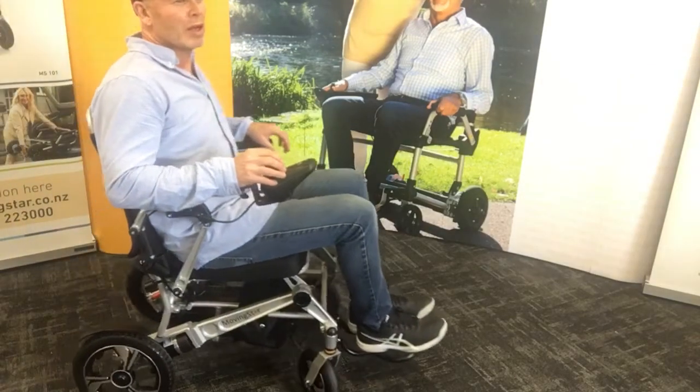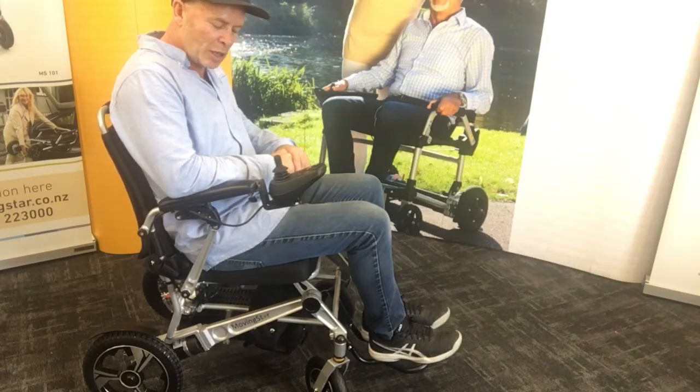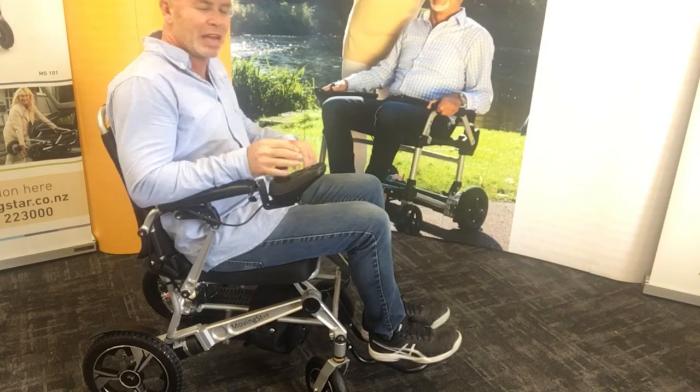Hello. I thought we'd review the MS601 from Movingstar and have a look at some of the features.